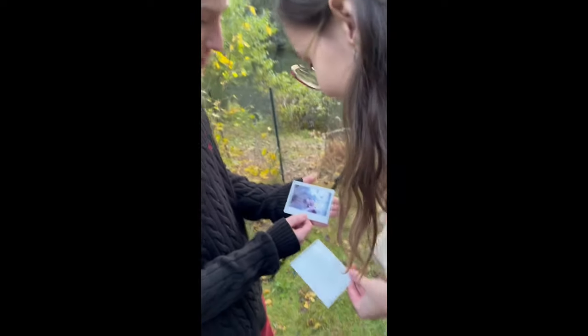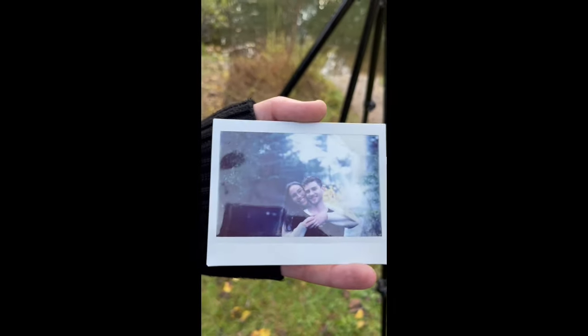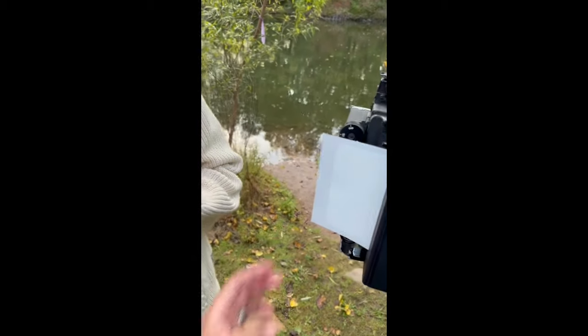This shot is before I used the mask on the viewfinder, so you can see the framing is not the best — but it still came out really nice and they really liked it.